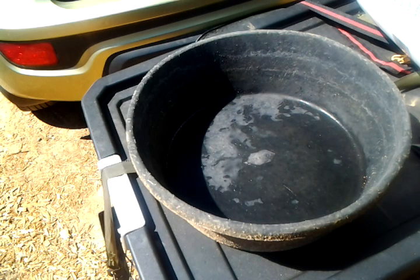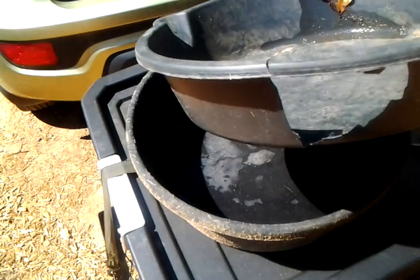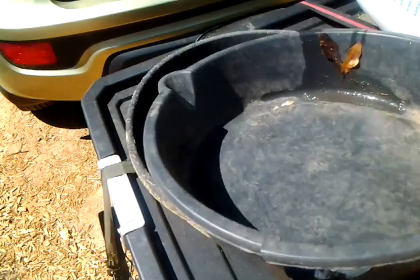Here I'm going to show you how I made the water feeder, and it's the same thing with making the feed feeder with just slight differences. This is one of those Dollar Tree oil pans.